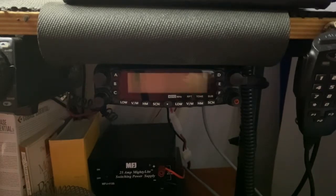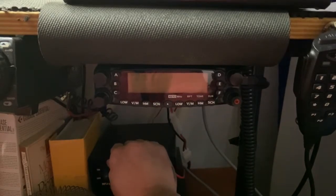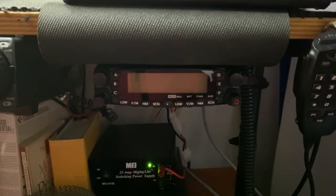It's fairly economical — 150 to 170 dollars. I travel with this radio when I go on vacation; I take it, set it up in a condo, put a homebrew antenna out, and off to the races we go. So let's turn this thing on and show you how it works.